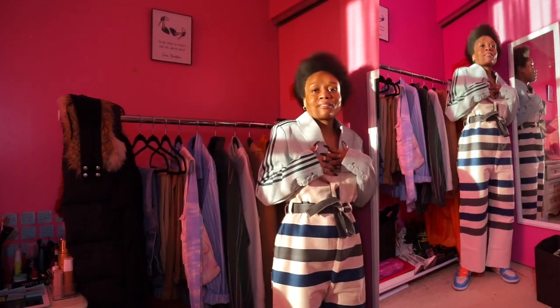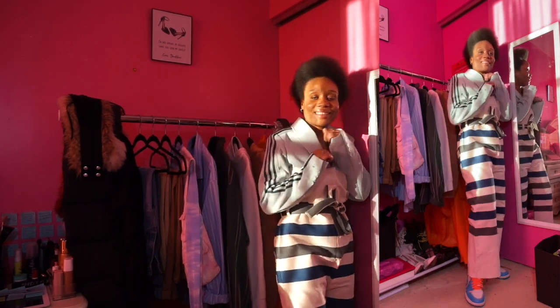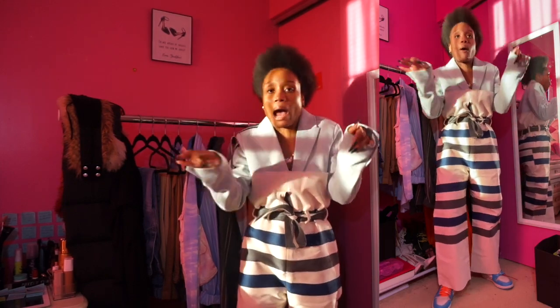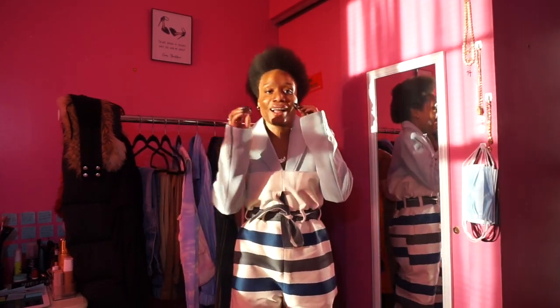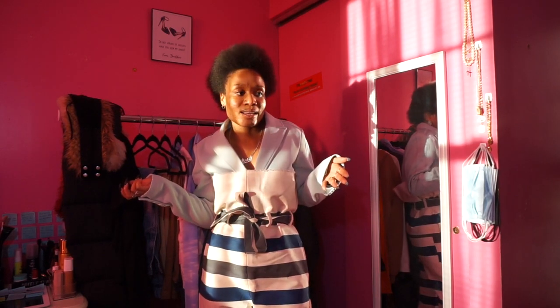I topped it off with my Jordans because it's kind of dressy on top, so I wanted to dress it down and make it more casual. I love the pop of blue, and then you get that pop of orange — blue with orange, using your color wheel, you know it's fire. This look definitely gives dressy but also dressy-casual, and that's what I love. I cannot wait to wear this out — I've only been wearing it in the house so far.